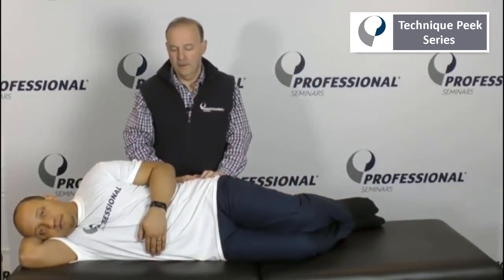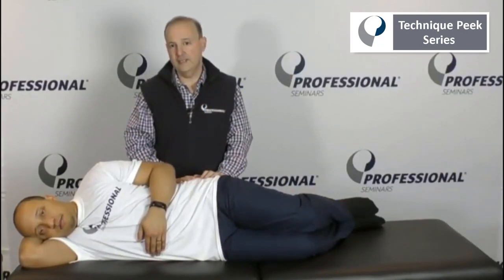Alright, so good technique again if you want to just get gapping for the lumbar spine for extension. Okay, it's Rob Shapiro for Technique Peak.